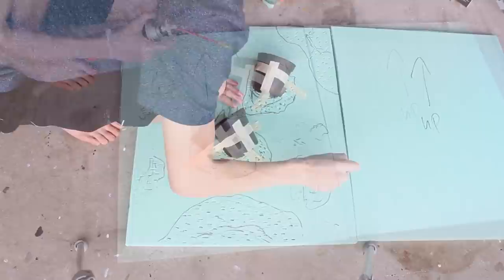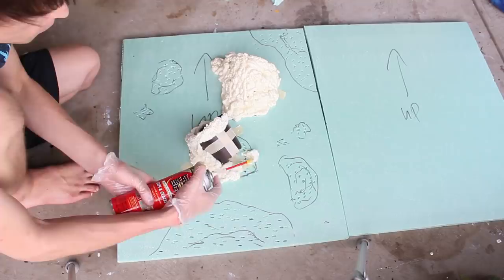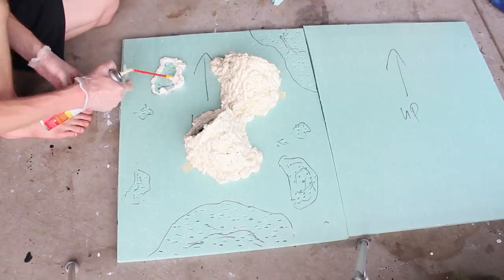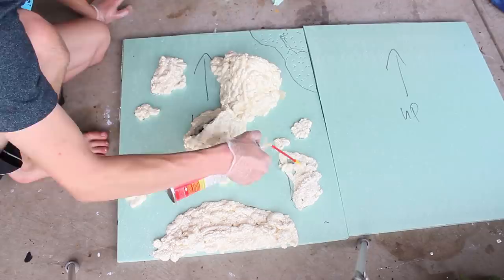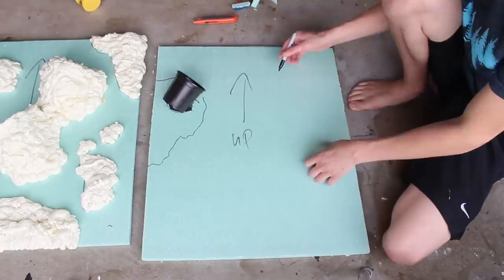Next I got some Great Stuff Gaps and Cracks foam and used the sketches to spray down some formations. The foam will seep into those holes I poked earlier and in effect hold onto the insulation foam much tighter than if they weren't there. I kept spraying the foam until I came up with formations that I really liked. Then I repeated the same process on the other piece of insulation — these two pieces will eventually be used on the sides of the enclosure.